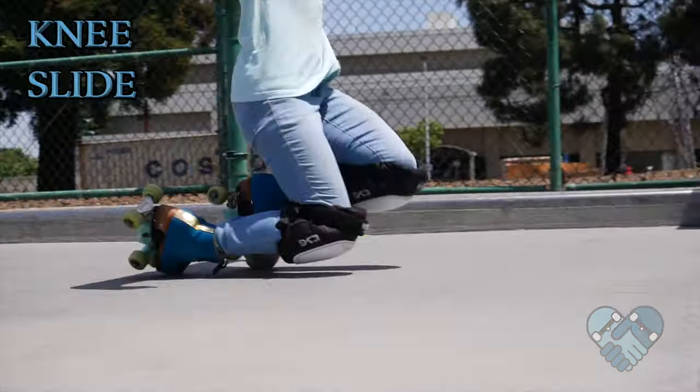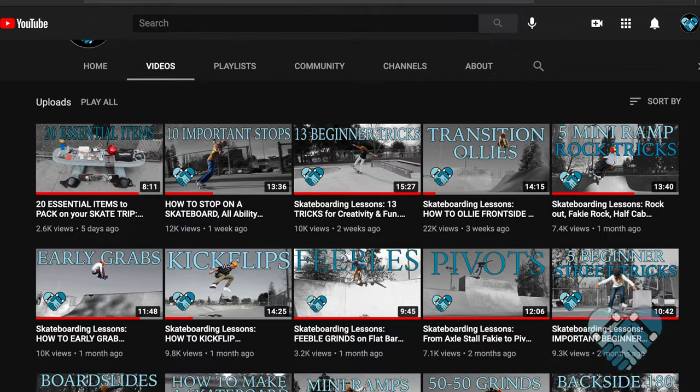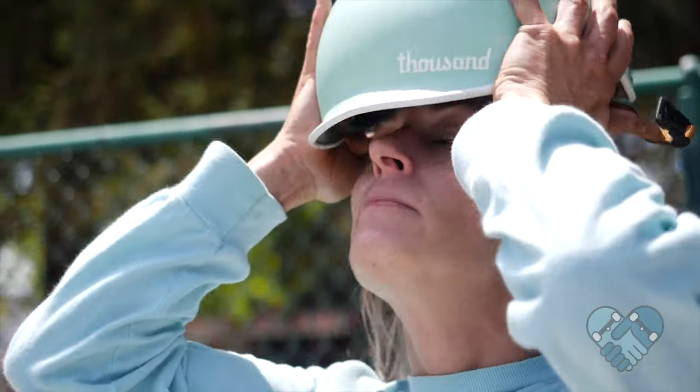For this lesson, it helps if you can knee slide on flat and knee slide down transitions. If you don't know how to do these, please find them on the channel, watch them, learn, and catch up. Here are the things you should do.